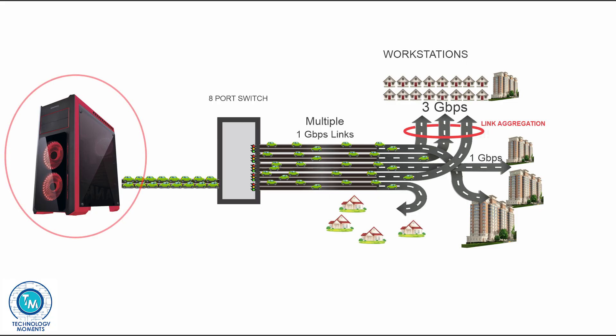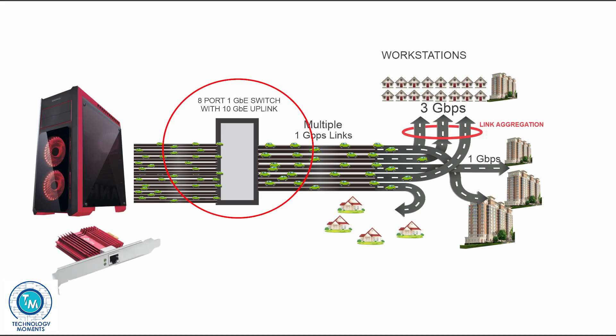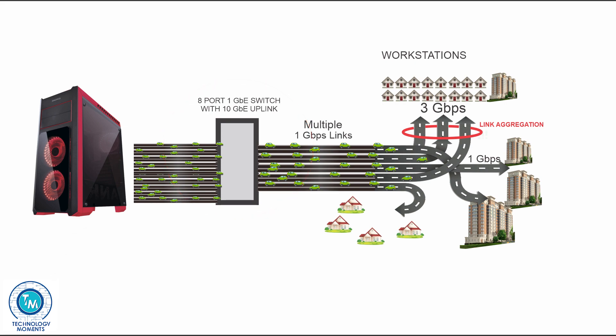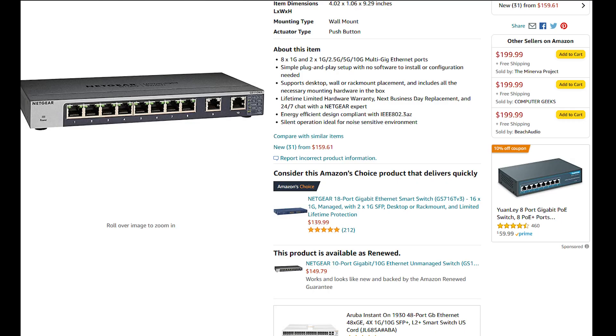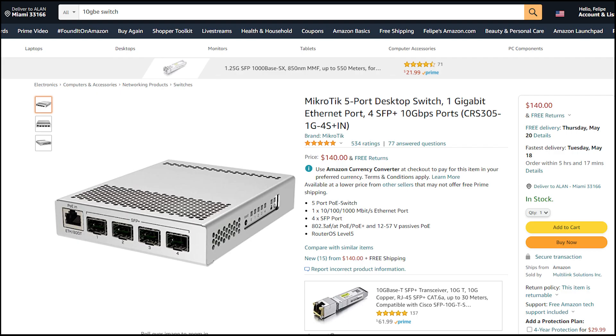If you currently have a server storing several terabytes of information where data coming in and out gets into a bottleneck, this and a small 10 gigabit Ethernet switch will do a very nice job evacuating traffic in and out of the server. Prices of these small 10 gigabit Ethernet switches are dropping dramatically.